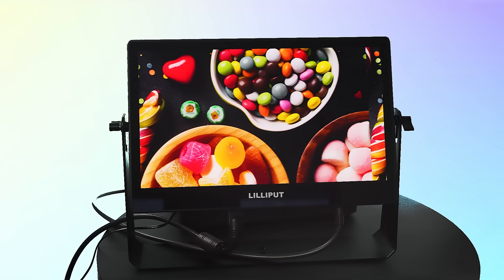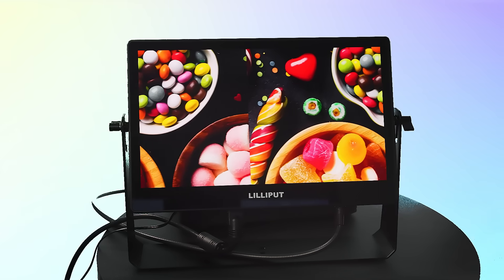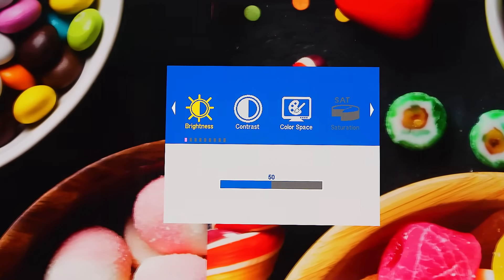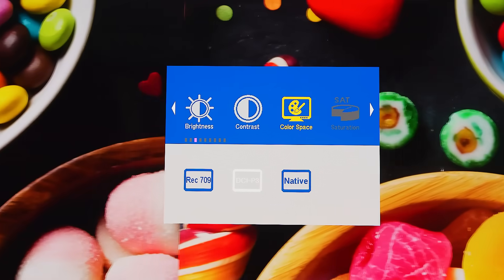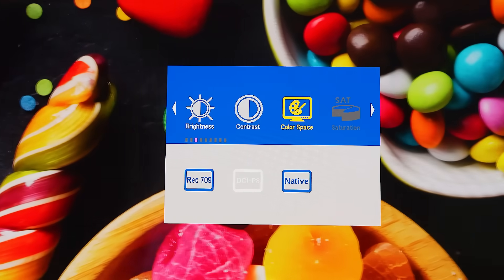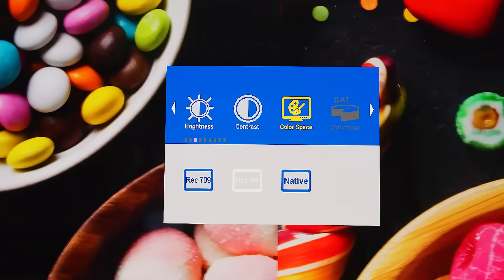Now let's go through some of the basic functions and settings for this monitor. The picture menu offers settings like brightness, contrast, hue, color temperature, and color modes including Rec. 709, DCI-P3, and native mode, ensuring your footage looks exactly as you intended.